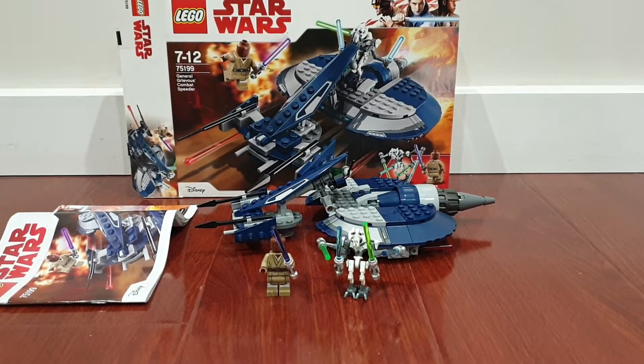Hey everyone, Aussie Brick Collector here, and in this video I'll be reviewing a Lego Star Wars set — this is General Grievous's Combat Speeder. This set came out in 2018 and retailed for $45, though I got mine for $30 on sale because $45 is ridiculous anyways.